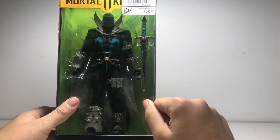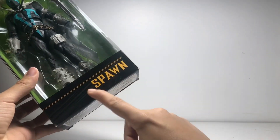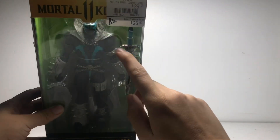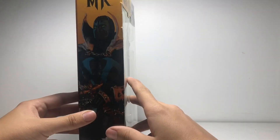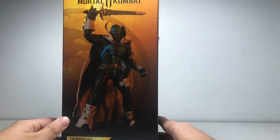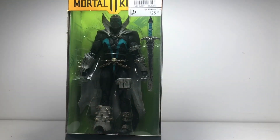I got the Covenant Spawn. It doesn't say on the box for some reason, but it says on the tag. So he's from the Mortal Kombat 11 set — for some reason he isn't his own action figure. I got the Covenant Spawn because that's the only Spawn they had; all they had otherwise was the Joker. Let's get this guy open.